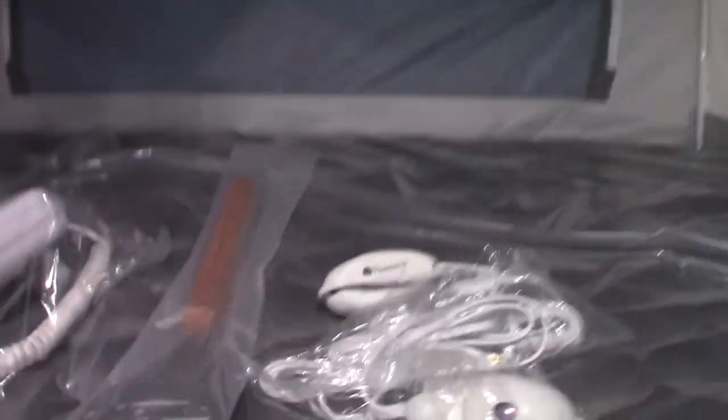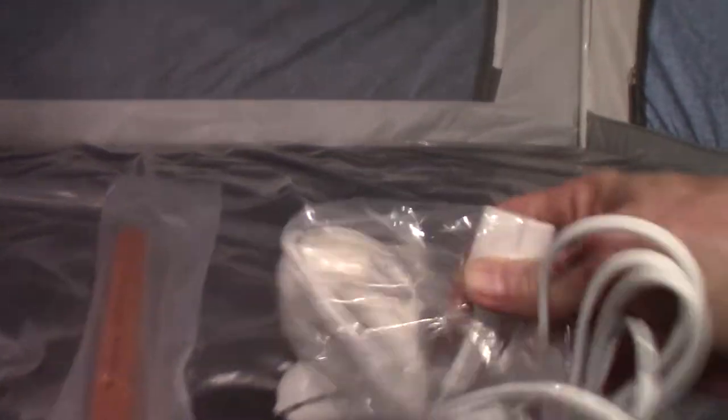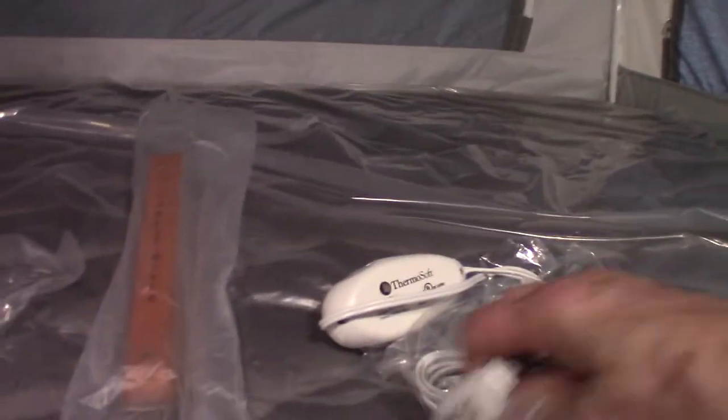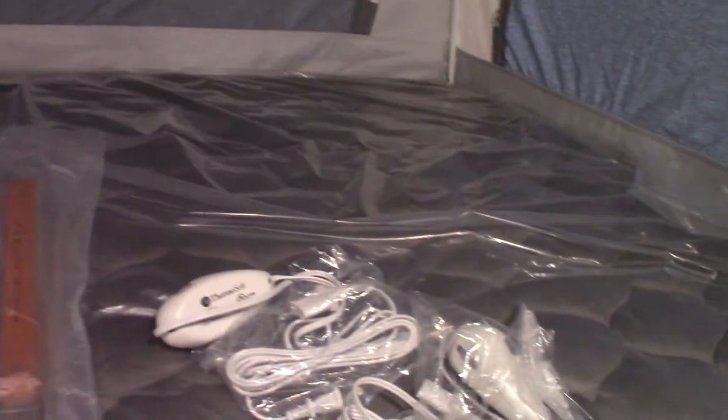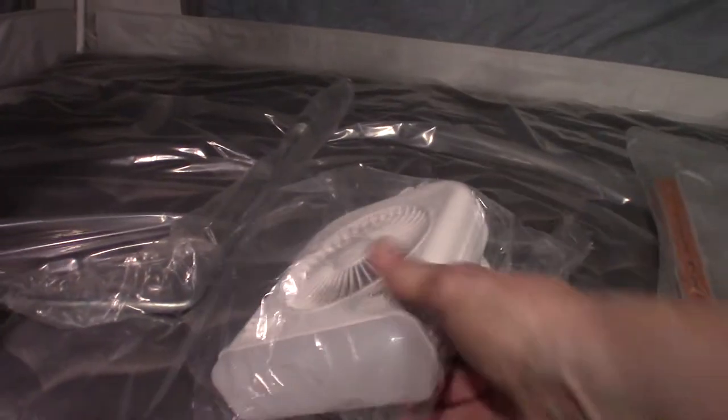These are mattress warmers. They plug into a port on your mattress over there, and the other side of the controller plugs into 110. It just takes the chill out of your mattresses — it doesn't heat them to a high temperature, just gives them a little warmth, so keep that in mind. A lot of people think it should be warmer, but they're just to take the chill out. And this is a fan combo — you hang it right here on the bar and plug it in up here.